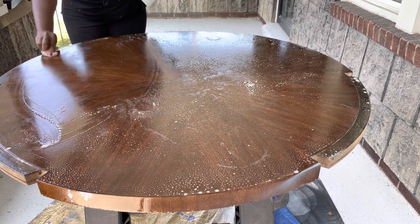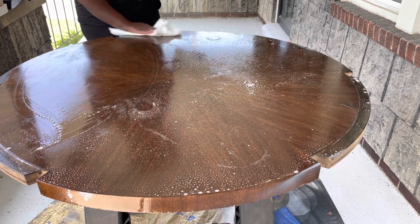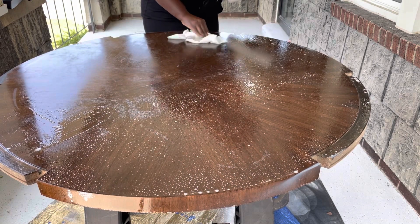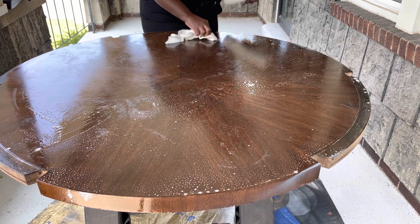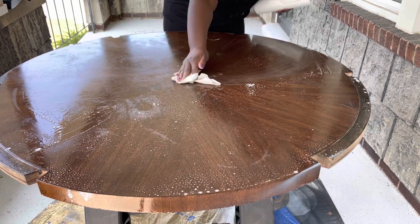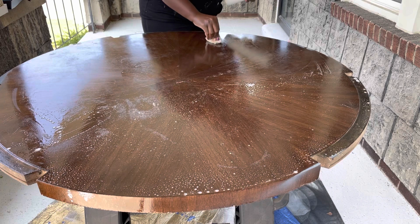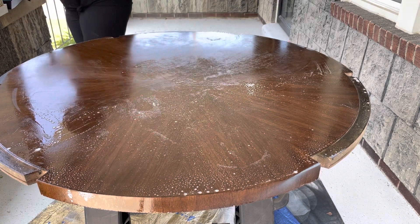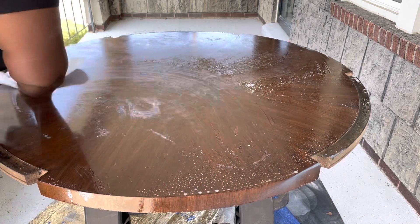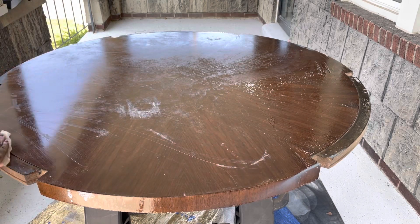I tried to give a little scrub where I noticed a lift or some paint residue remaining from previous projects. I had been using this table in the basement to hold projects I worked on for YouTube, and even though I had several tarps over it, some things bled through. Just give it a good wipe down and make sure everything is clean. You always want to clean your furniture before you sand and paint it — you definitely don't want to sand or paint in any dirt and grime.